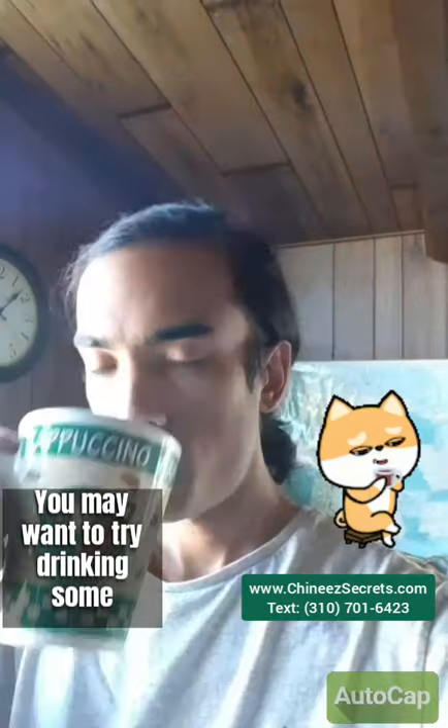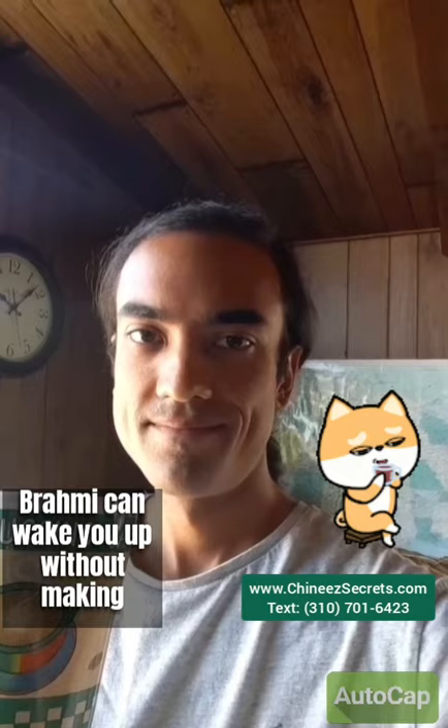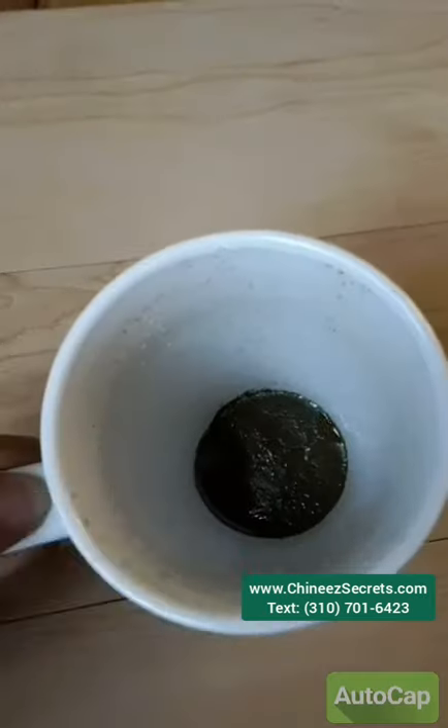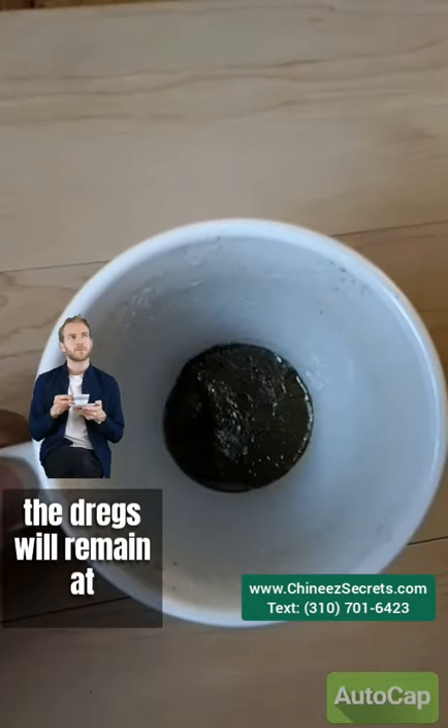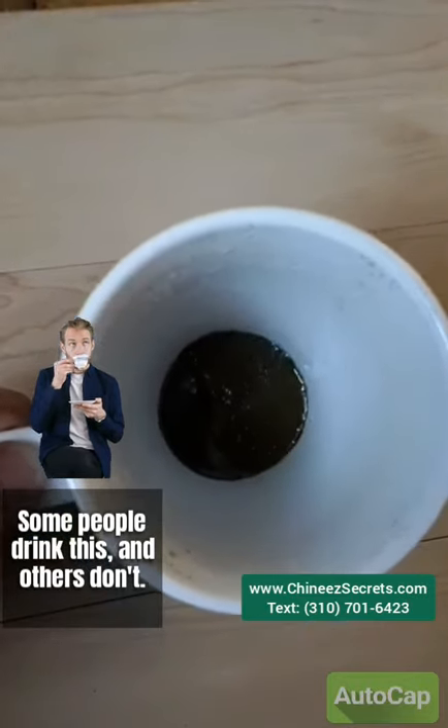You may want to try drinking some Brain Boosting Brahmi in the morning as a substitute for coffee. Brahmi can wake you up without making you all jittery. After you're done drinking your Brahmi, the dregs will remain at the bottom of the cup — some people drink this, and others don't.